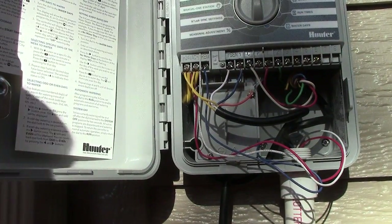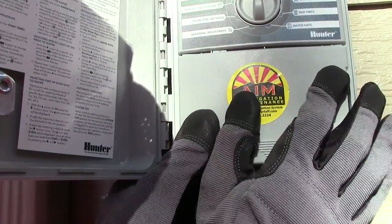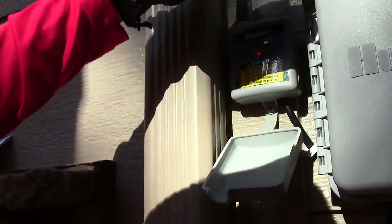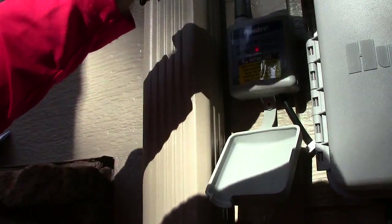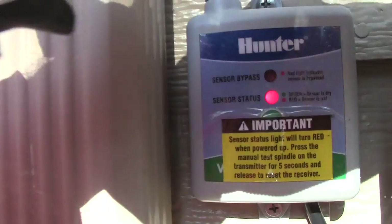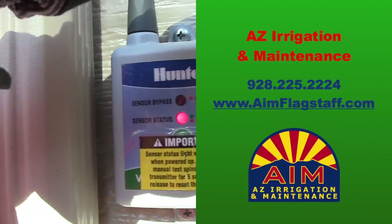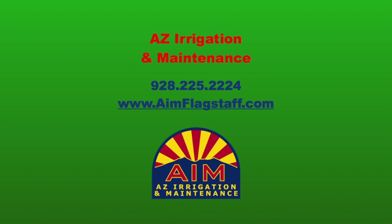I'll put the cover back on and now we'll actually check this. It says sensor is wet, and it's red. I'll probably come check this tomorrow and make sure it's working right. So that's it.